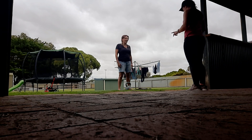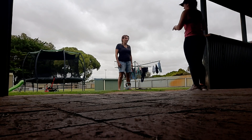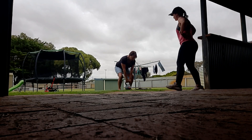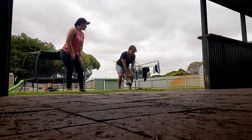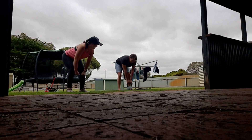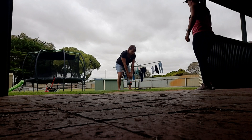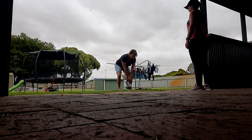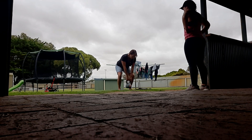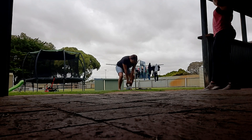We'll have about a 30 second rest, then eight more. In the program I've got three lots of six at a higher weight, but we can just keep it at five. Slow on the way down and then fast coming up — going slow on the way down helps build those muscles. Good job — four, five, six, seven, one more, eight!